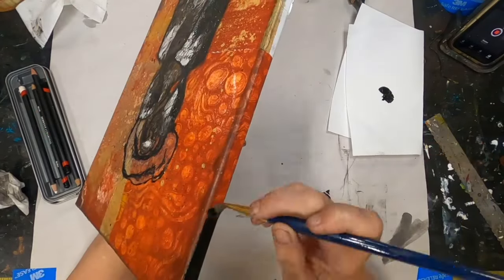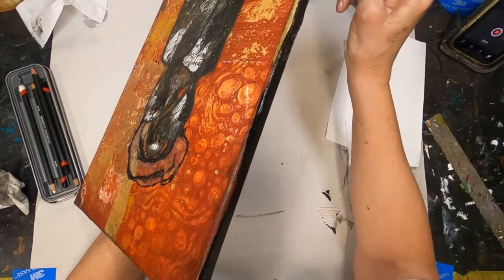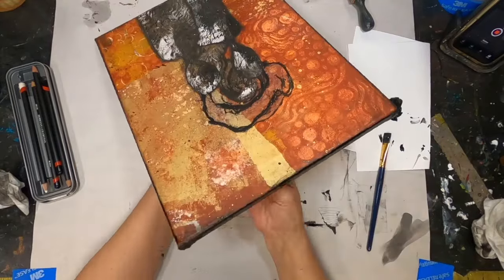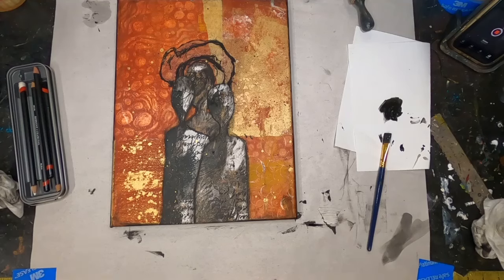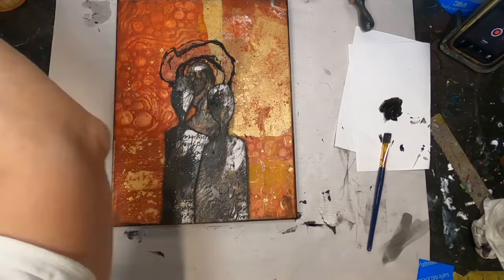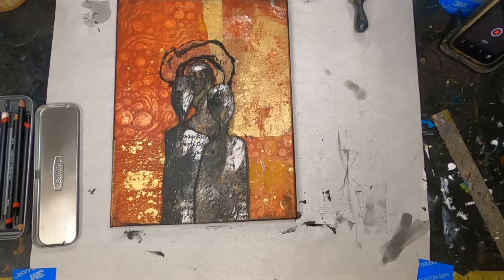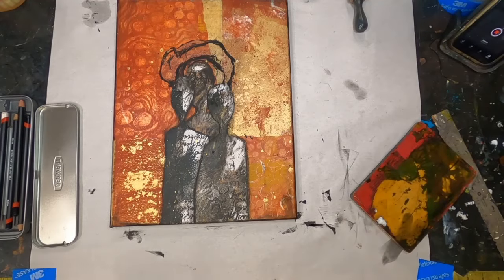We are now getting towards the end, and I've decided that I want to give a shadow to the overall collage by adding the black around the border. I think that defines it just a little bit more.